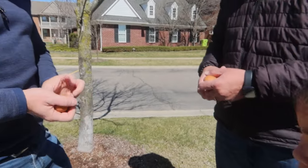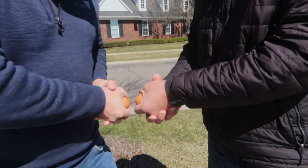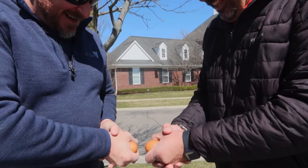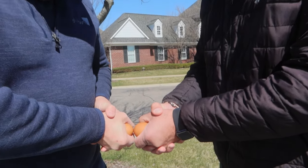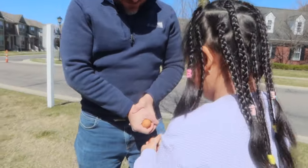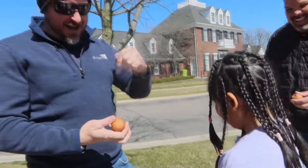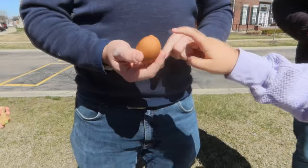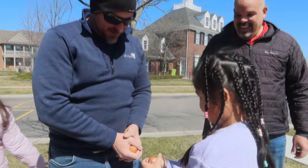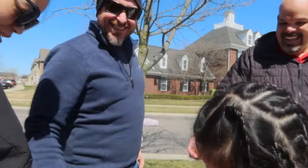Daddy first. All right, you ready? One, two. Oh, that was easy. All right, flip them around. We got another side. Oh, the final. All right, me and my daughter. Dad, look — not a scratch on it. Still in perfect shape. Okay, Eva, you have another side — the other side of the egg. Okay, Dad's the winner. I'm the winner.